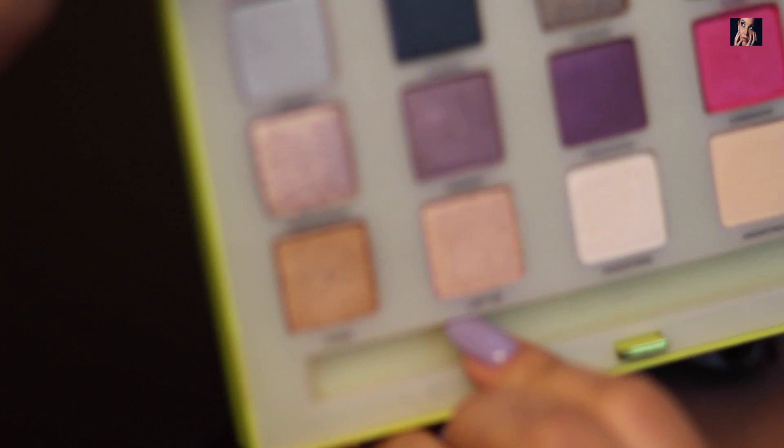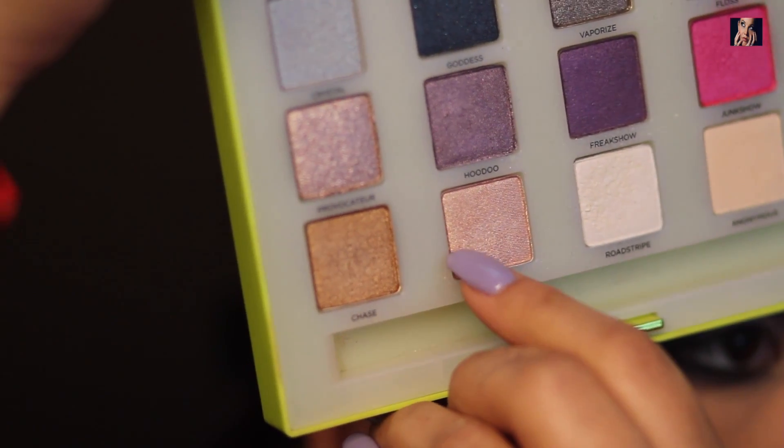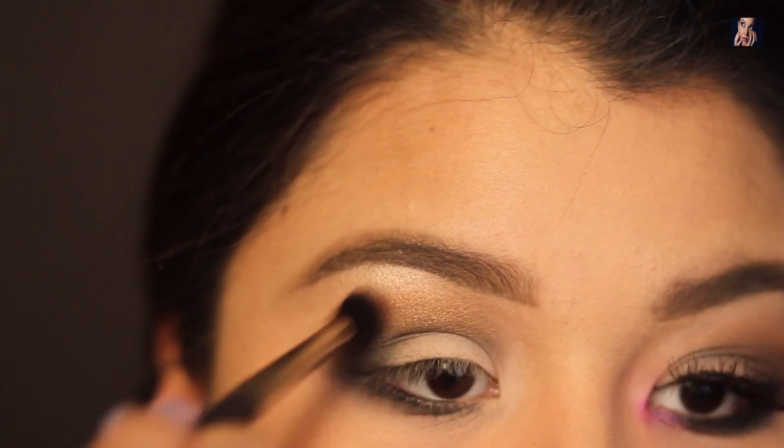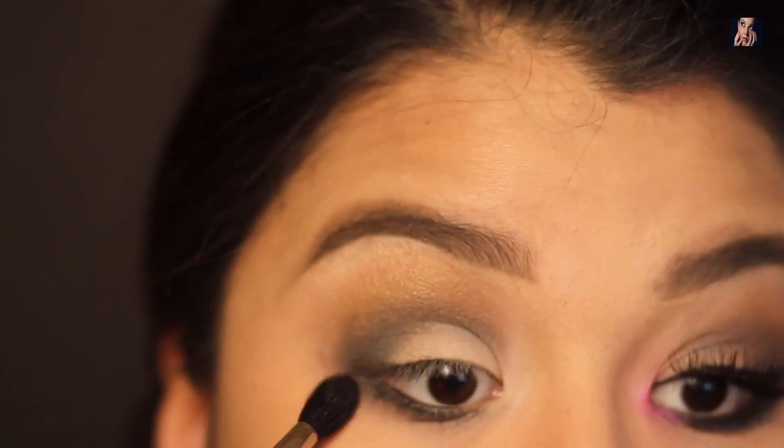For my brow bone color, I will be using the color Laugh Scent, which I'm sure is some sort of hybrid form of my favorite brow color from the Naked 1 palette, Scent. I'm going to go ahead and put that all over there.